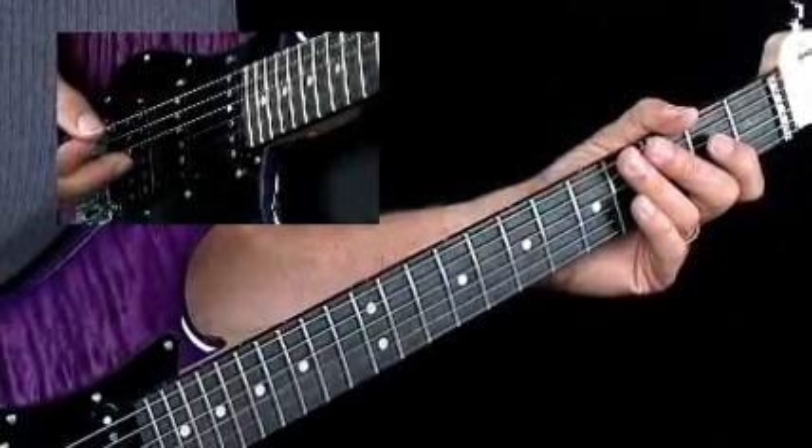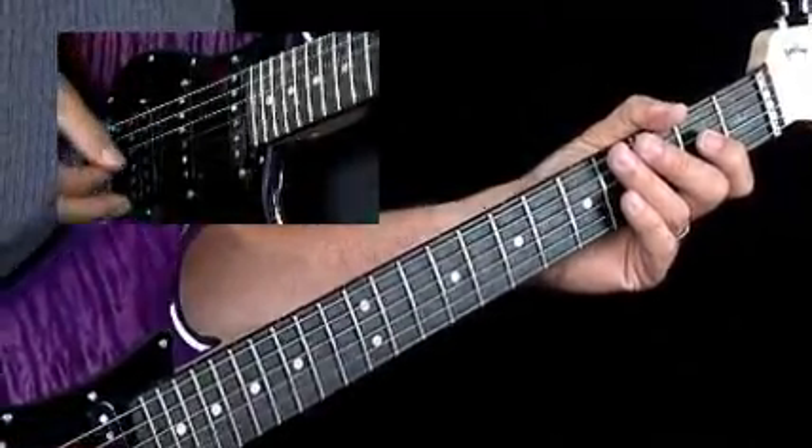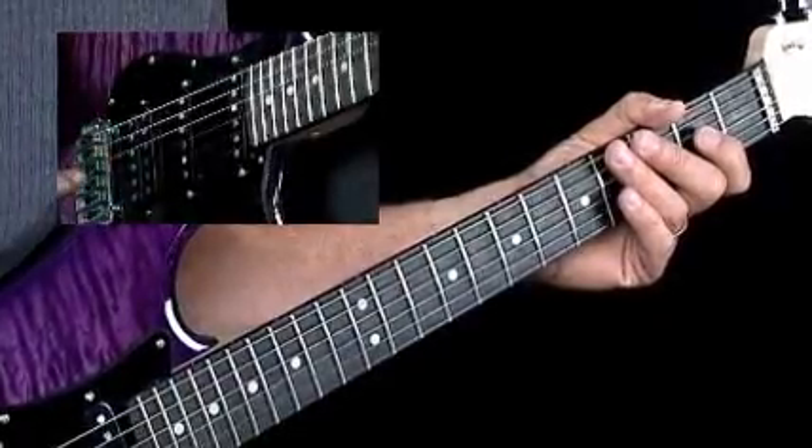This lesson involves the one, the six, and the flat seven. In essence, we're just taking what you learned in lesson thirteen, and deleting the flat three, and the three, and the five.